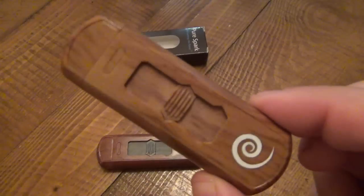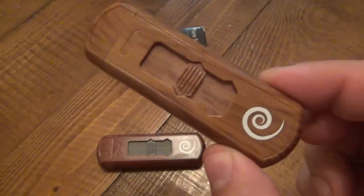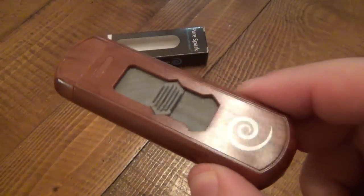The ones I have here: I got the woody, which is all plastic but it mimics wood grain, obviously, and this is the red woody, so it's just a red tone.